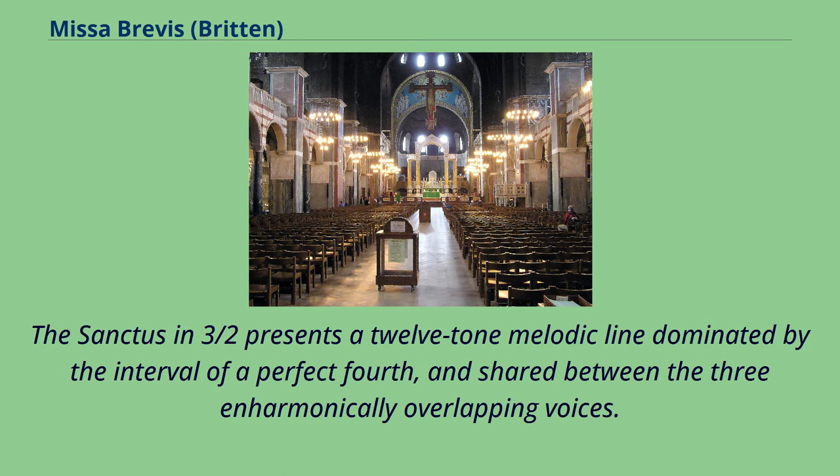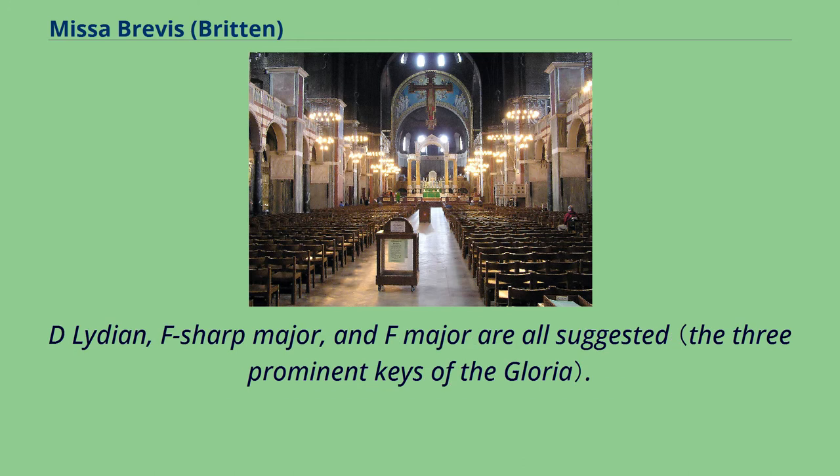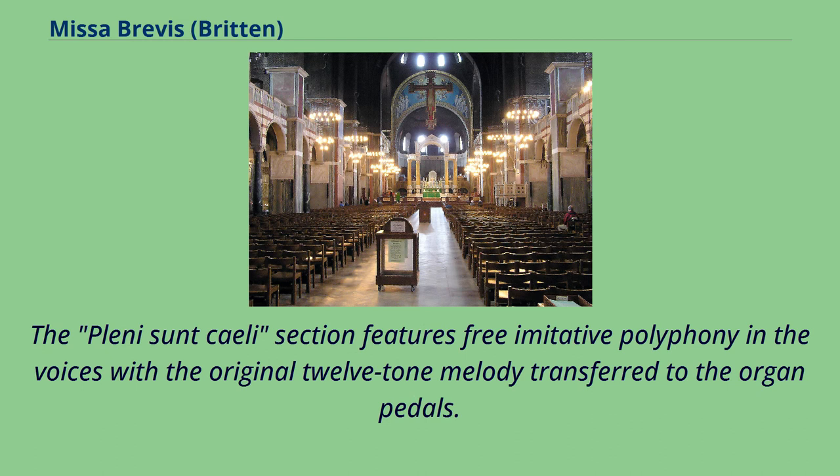The Sanctus, in three halves, presents a 12-tone melodic line dominated by the interval of a perfect 4th, shared between the three harmonically overlapping voices. D-Lydian, F-sharp major, and F major are all suggested. The Pleni sunt caeli section features free imitative polyphony in the voices, with the original 12-tone melody transferred to the organ pedals.